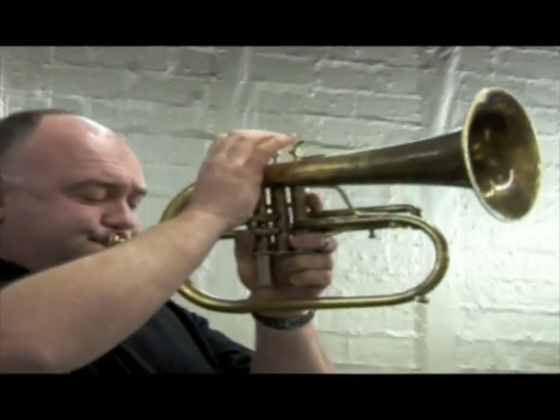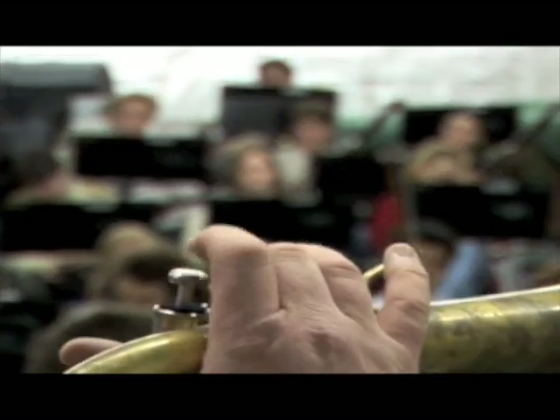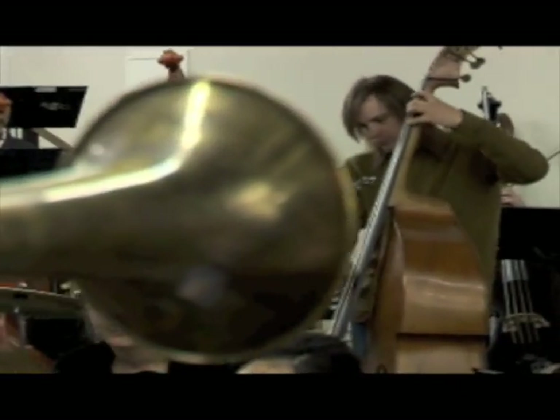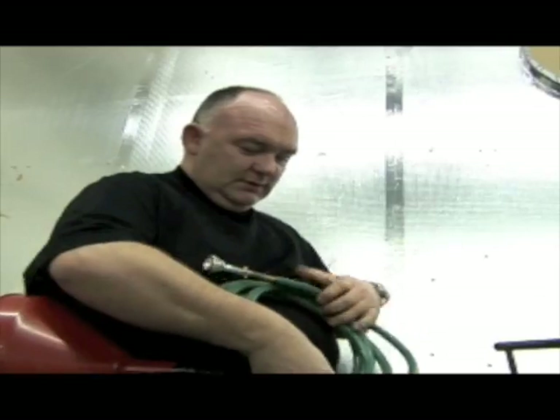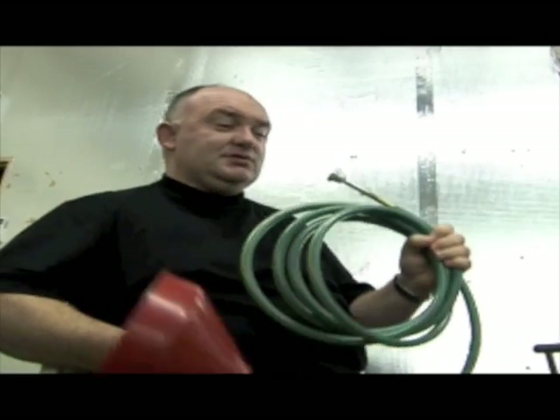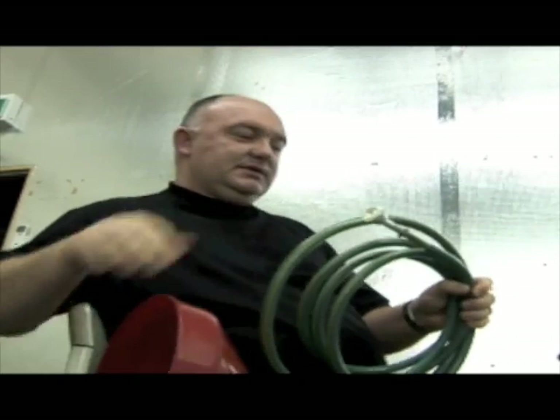Well, you've got the French horn, you've got the English horn, you've got the Swiss Alp horn. I think this would be the Australian horn — I don't think there's anything called that yet. And if you want to get the full name, they don't just call it a Swiss horn, they call it a Swiss Alp horn. So this would be the Australian garden horn.